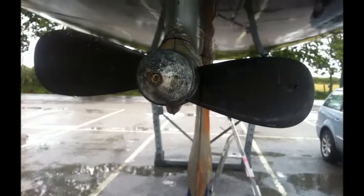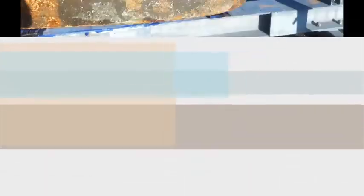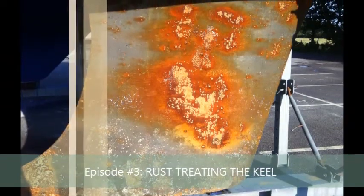In this episode, we take advantage of the fact Frugal is out of the water for 10 days, having a seacock professionally repaired, to patch up some minor rust spots on her cast iron keel.